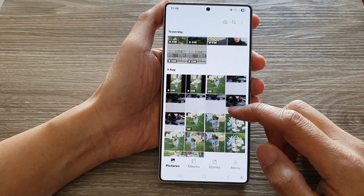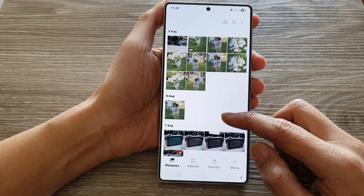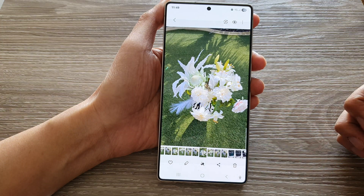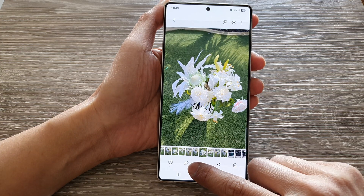Next, in here, we're going to go down and select a picture that you would like to resize. Then, tap on the Edit button at the bottom.